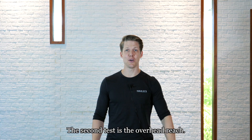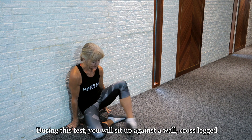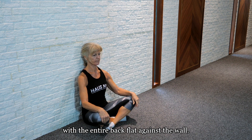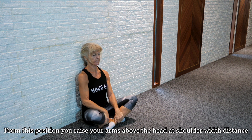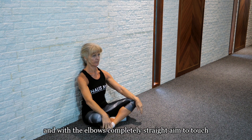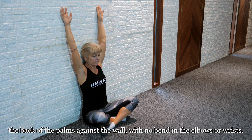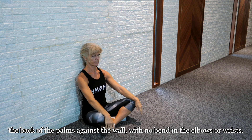The second test is the overhead reach. During this test you will sit up against the wall cross-legged with the entire back flat against the wall. From this position, you raise your arms above the head at shoulder-width distance, and with the elbows completely straight, aim to touch the back of the palms against the wall with no bend in the elbows or the wrists.